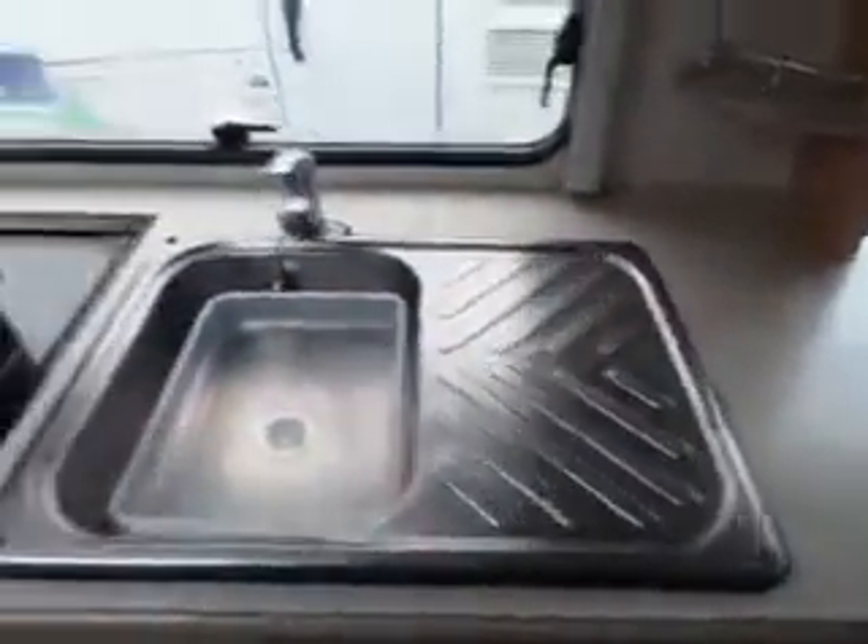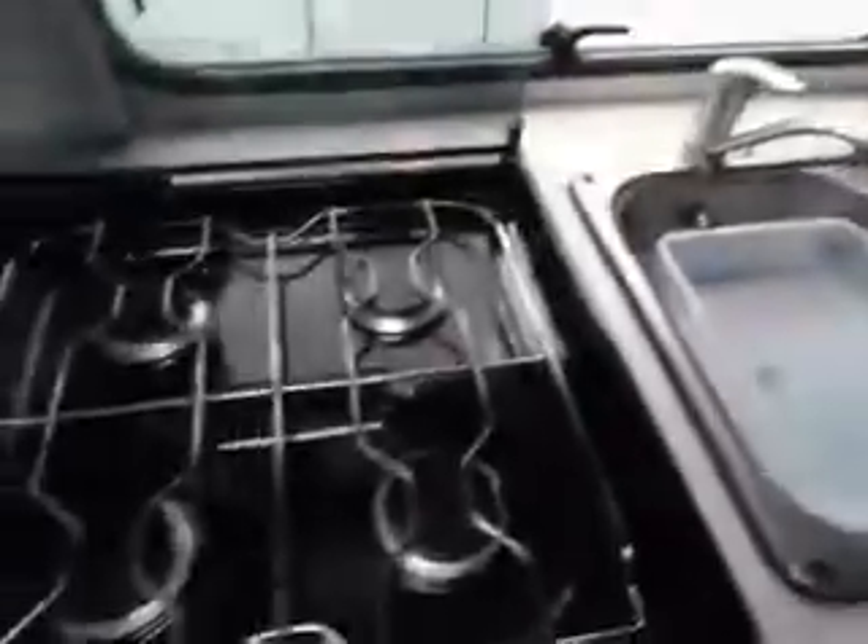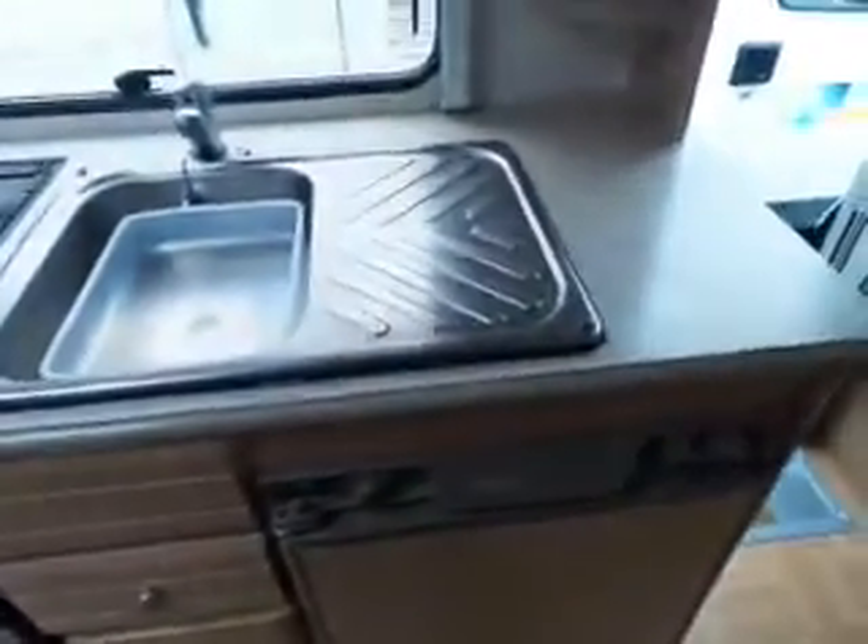And then onto the other side, we've got a sink, drainer, a 4-gas hob, and then we've got a separate grill, storage, and there's the oven. We've also got an Electrolux fridge, so everything you want there really.